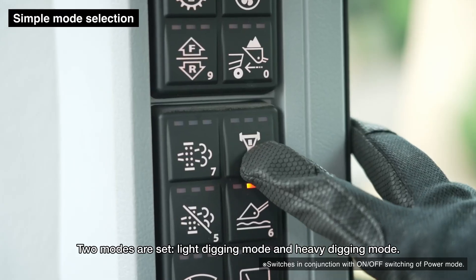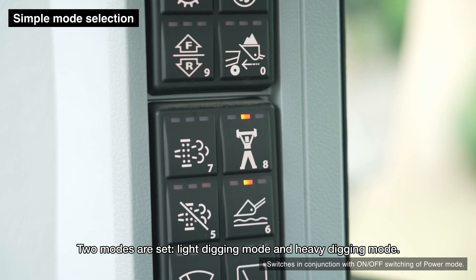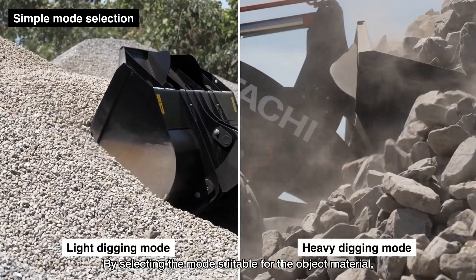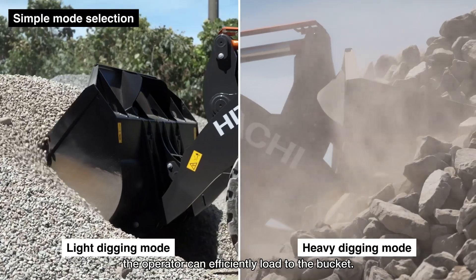Two modes are set: light digging mode and heavy digging mode. By selecting the mode suitable for the object material, the operator can efficiently load to the bucket.